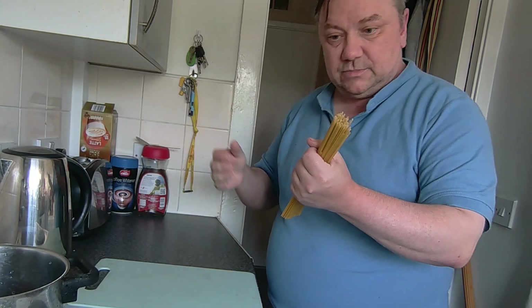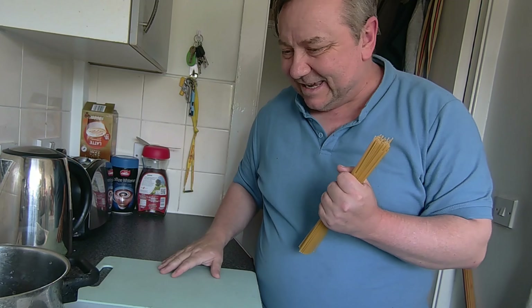As promised, I'm going to be making carbonara.